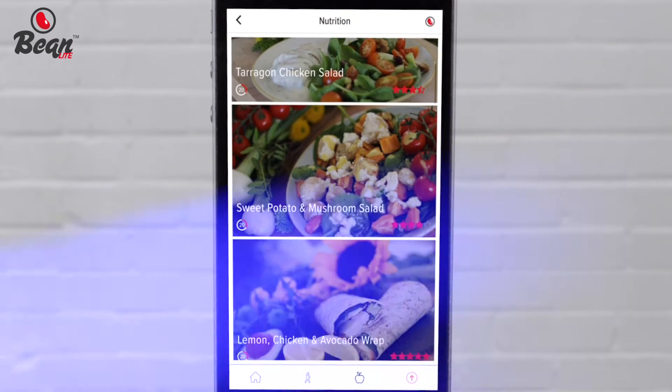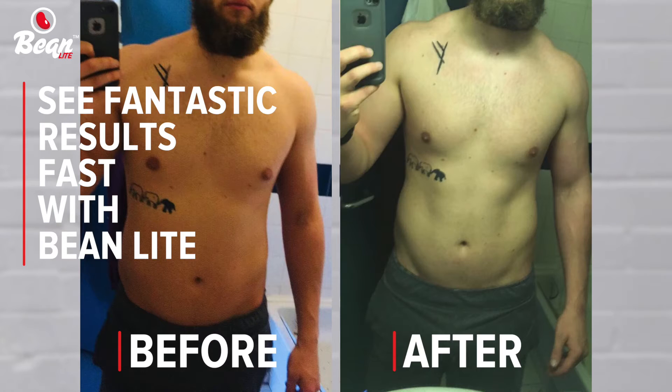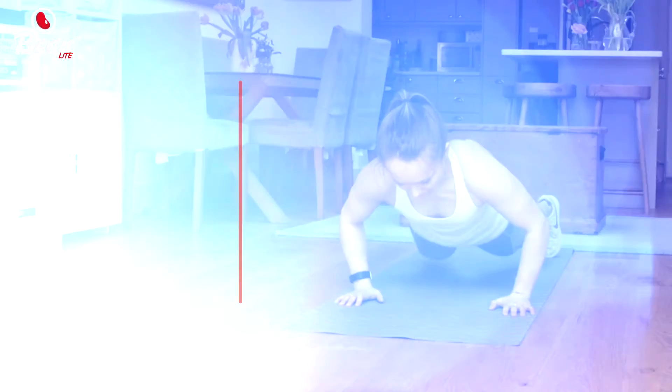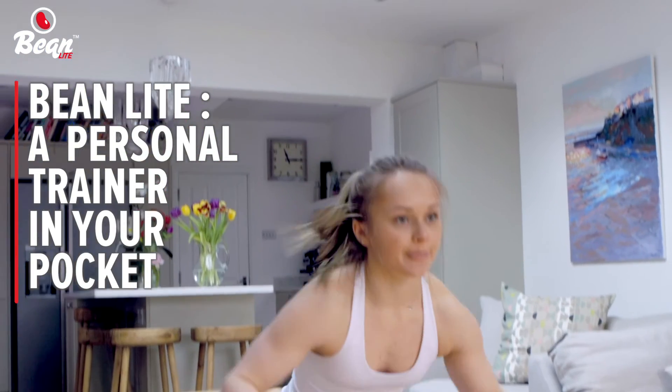Hundreds of bespoke meals and awesome workouts to help you manage your weight for just 99p. Download your free trial at the App Store or Google Play and see how you can be better with Bean.